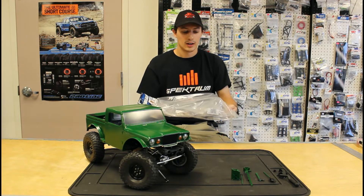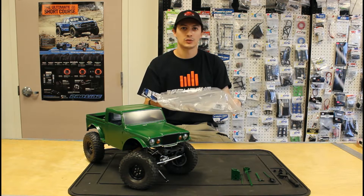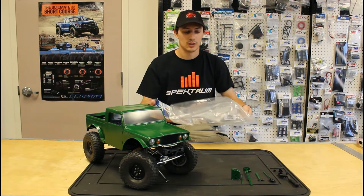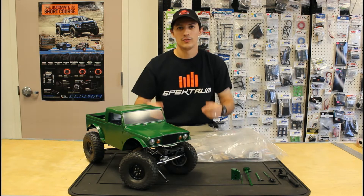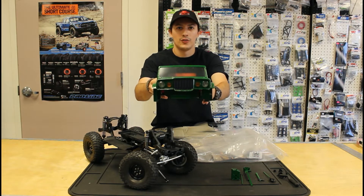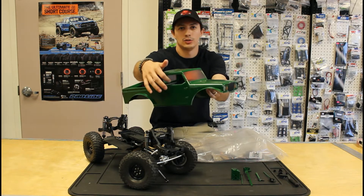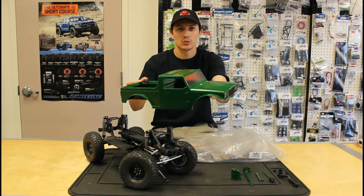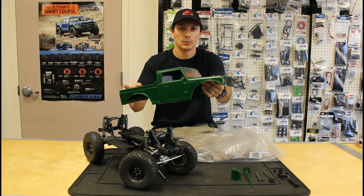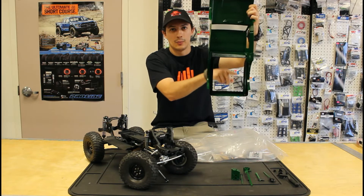We will show you an updated version of this interior next week when it is all painted and finished up. For the body, I have showed you the more narrow fender flares, but I have cut out the windows so it looks like the windows are rolled down and you can see the interior a little bit better.